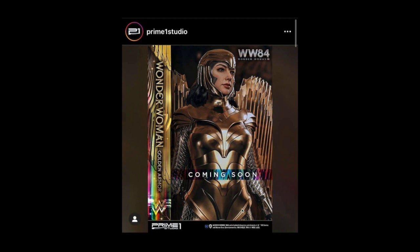Next up — this is the only picture I have, just a tease from this past weekend. This is actually the most recent reveal of anything in this chat. This is going to be the Wonder Woman 1984 golden armor statue. I'd assume it will be one-third scale, though it might be half scale — I highly doubt it's one-fourth.